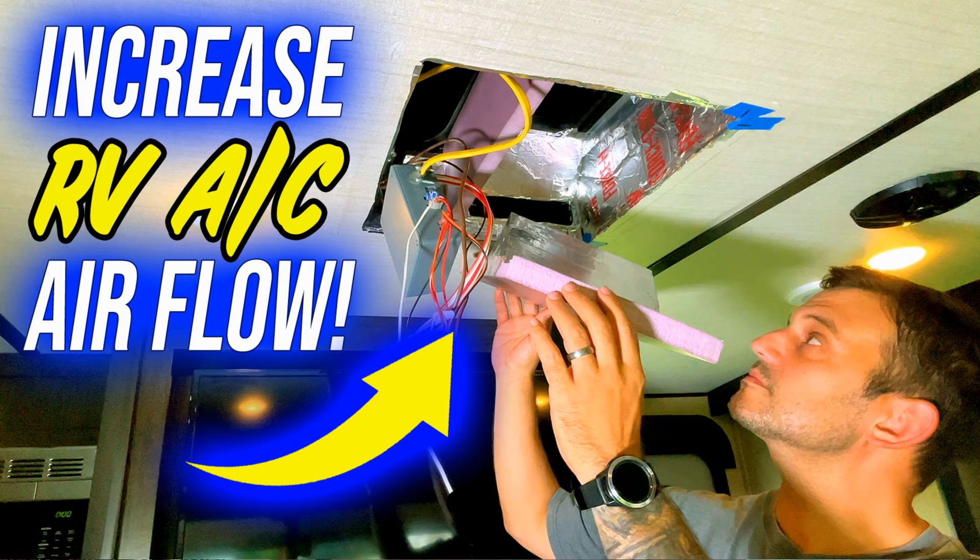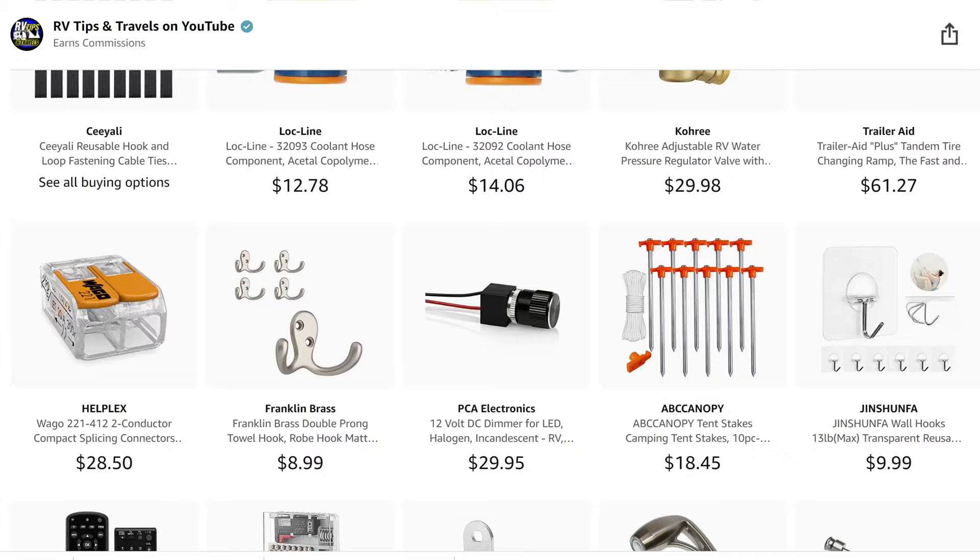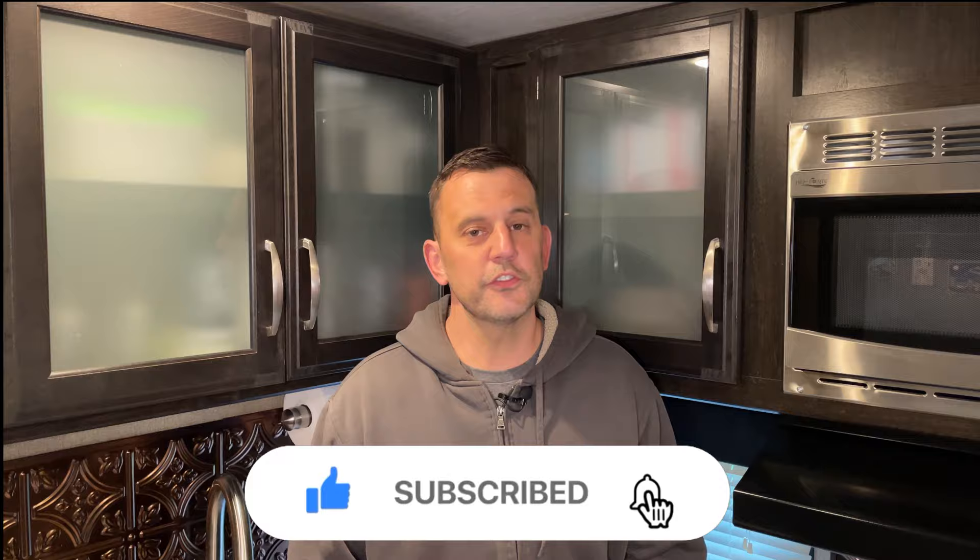Some of you may have noticed the pink insulation board in my AC plenum — that's the popular AC modification that adds airflow and reduces noise; I'll put a link to that video at the top of the screen. Let us know in the comments what topic you'd like to see covered in a future video. I also want to give a shout out to my friends Izzy and MJ over at Endless RVing — please check out their channel; they create a nice variety of videos from tips and tricks, product reviews, and walkthroughs. We just launched our Amazon store as well, link down below. We hope you got some good information out of this video, and if you did, please consider subscribing and hitting that thumbs up button. Thanks for watching, guys — see you soon.